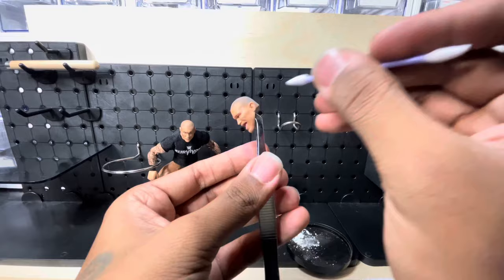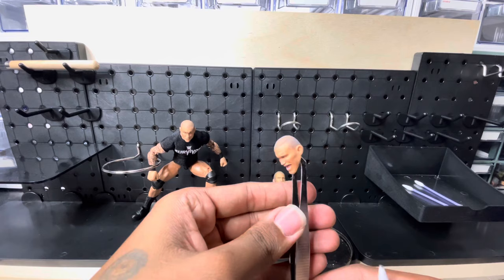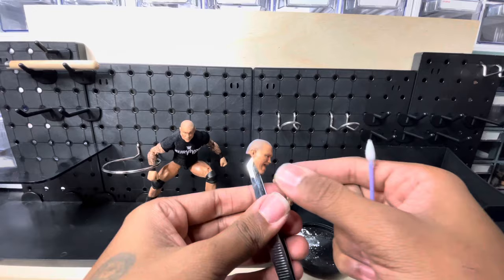There you go — your five o'clock shadow. Now we're gonna do CM Punk.